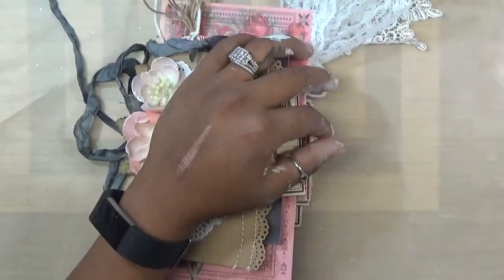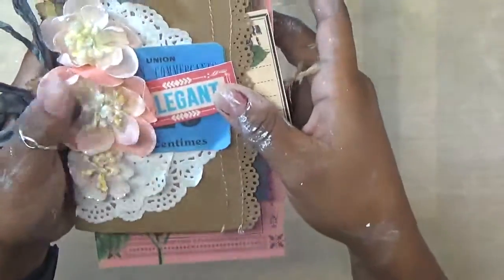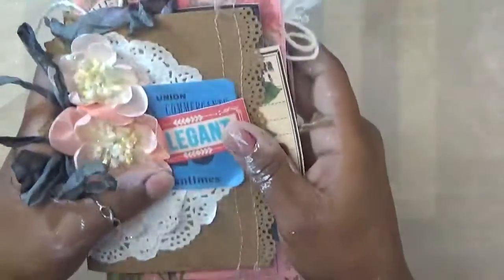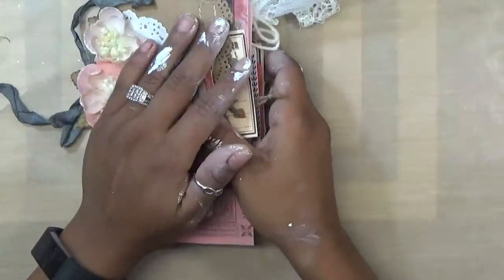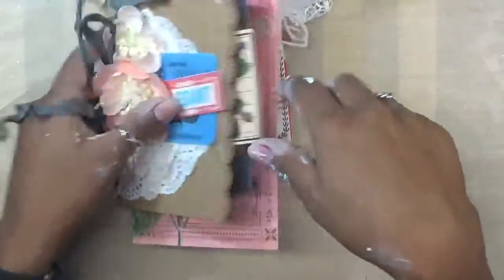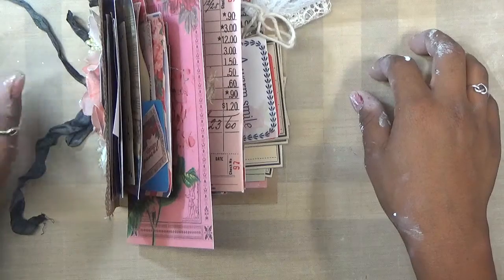I'm going to zoom in because this is kind of a small junk journal. I'm new to junk journals, but my project was to do a 10-page mini junk journal. So this was my take on what a mini junk journal is — I'm not sure if it's correct, but here it is. The paper line I used was the Vintage Postage, I want to say. I will link everything I used in the description box so you can go check them out. This paper is really beautiful. I also mixed some of the embellishments with the Rose Azure and some other embellishments that are in our store, so I will link everything below.